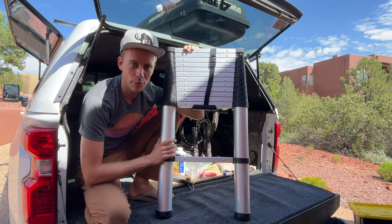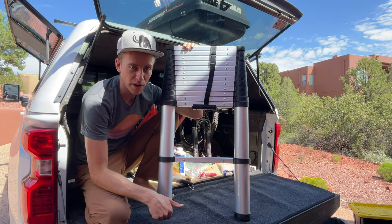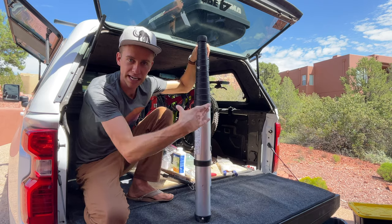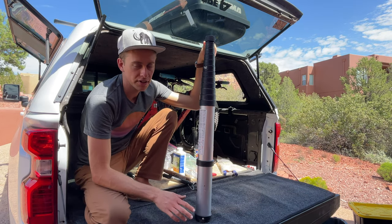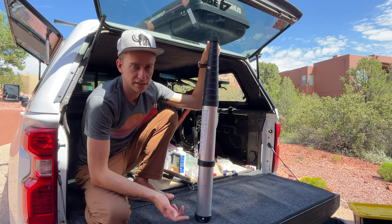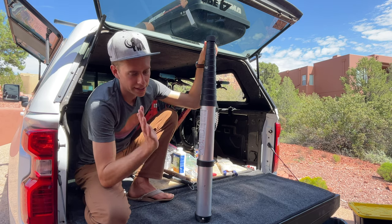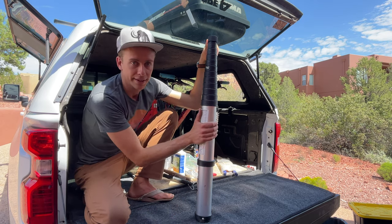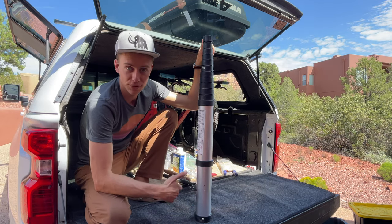Last thing in here is this telescoping ladder — this thing is awesome. As you can see it gets really small and pretty narrow too, so it's easy to slide into the back of the bed. We don't have to use it too often, but whenever we need to get up on the Airstream this is the only way to do it — for cleaning solar panels, checking everything's tied down, or washing the roof. It's not that heavy and it stores really easily.